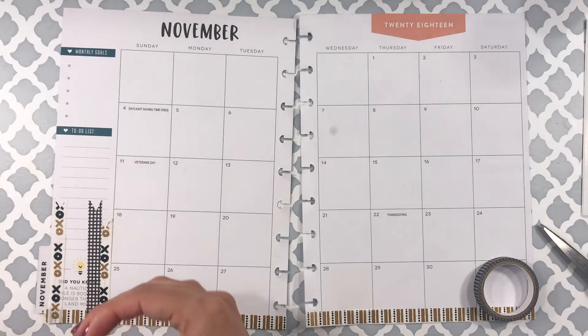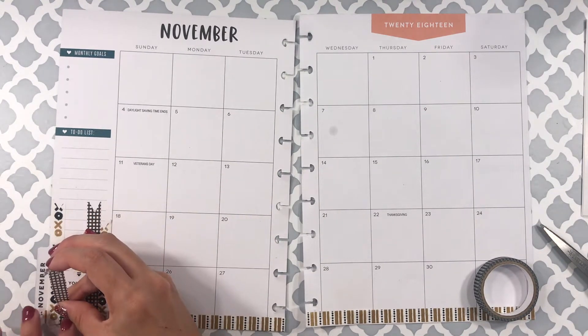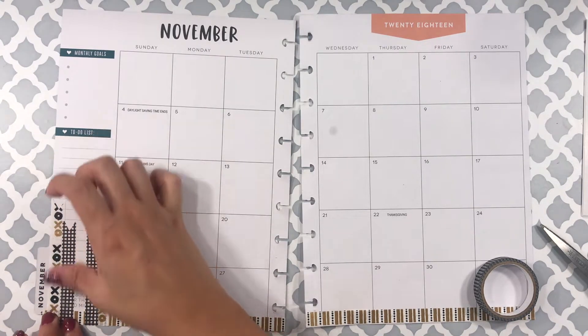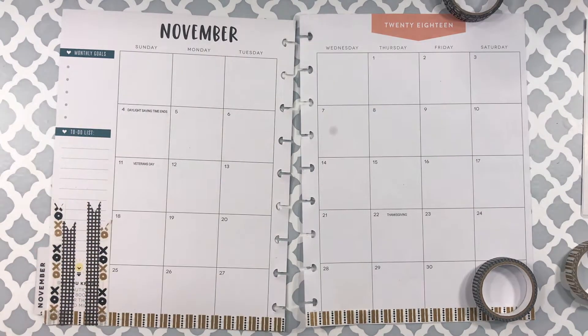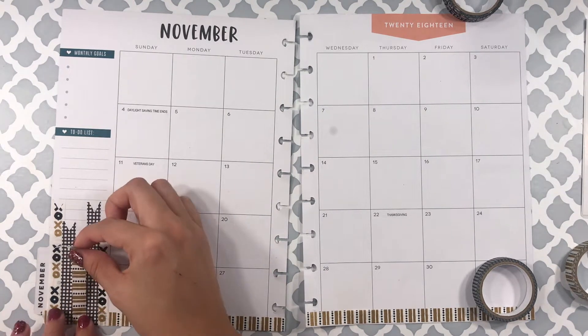Let me know what you prefer — do you prefer using washi tape on your planner, or are you more of a sticker person? I'd love to know what your preference is when it comes to decorating your planner.